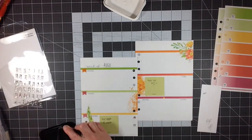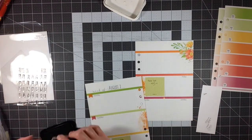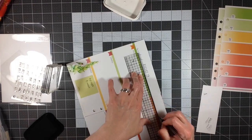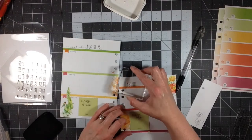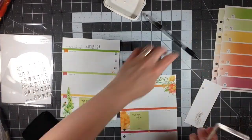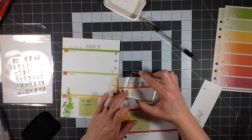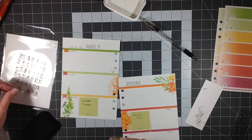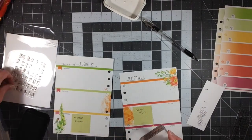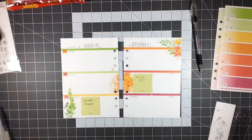The very first thing I'm going to do is stamp out my dates at the top. I was in the mood to do some stamping this week and I really like how it turned out. I have August 29th on the left page, and since this week goes into September, I draw a line spaced the same on the other page and stamp out September 4th. The stamps I'm using are from Studio 29 Designs — it's their Walden Print. I don't think you can get these anymore, but I love this stamp set. It's amazing how much I use it.